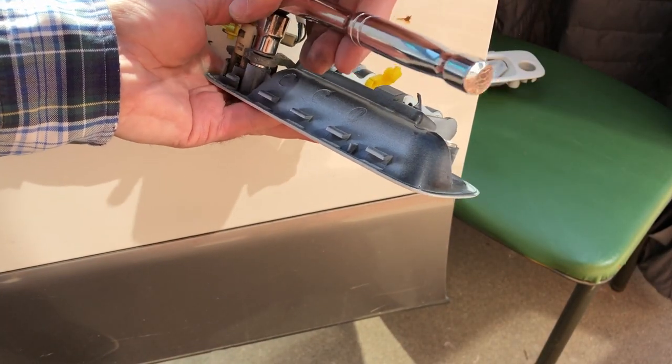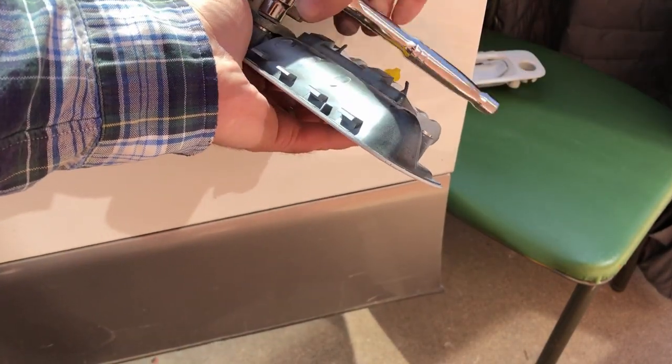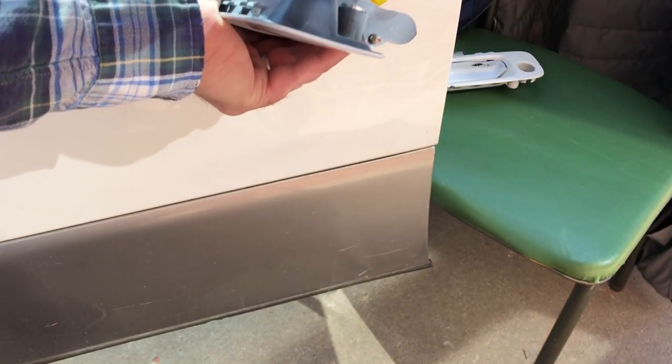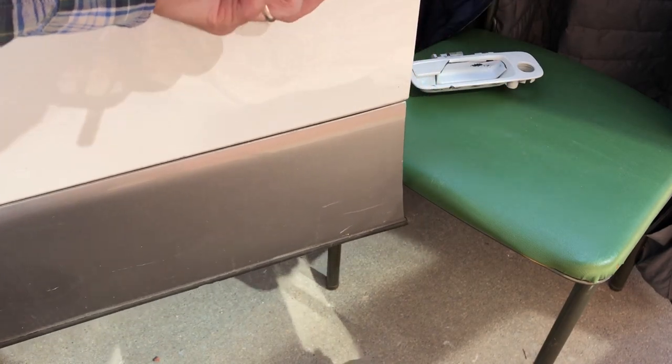The handle's not a perfect match, but it's as close as I could get, and it'll work anyway.